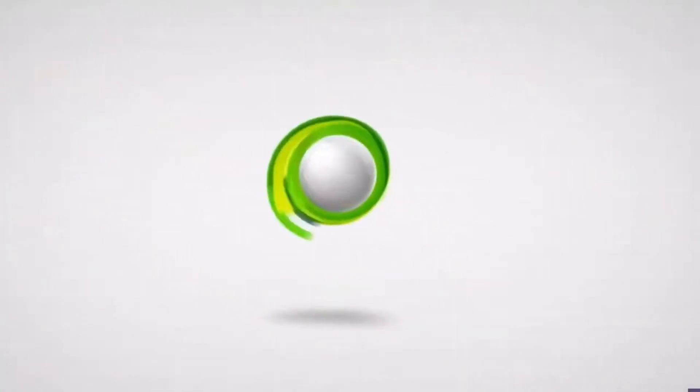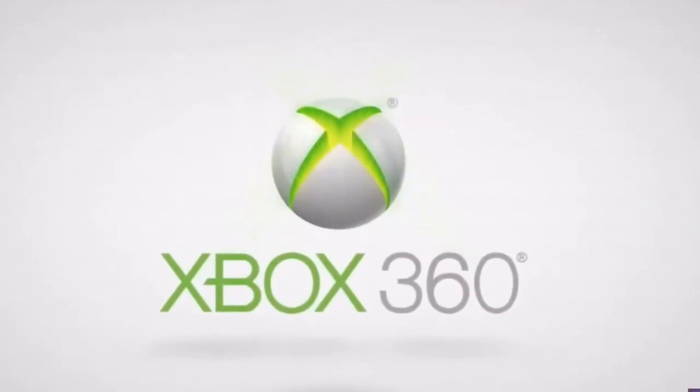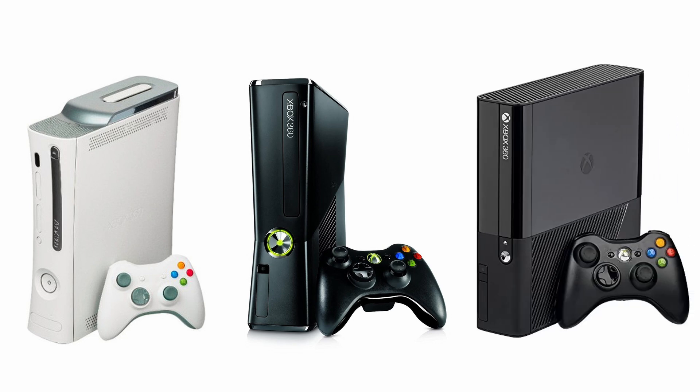Hey, what's up everyone, it's Phil Meyer. The Xbox 360 digital store is officially closed, but that doesn't mean we can't still have fun with the console. It was in 2015 that Microsoft released a firmware update that allowed the 360 to use external USB storage up to 2TB per device.